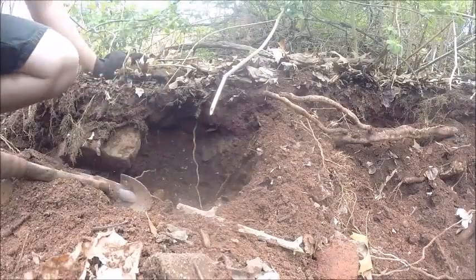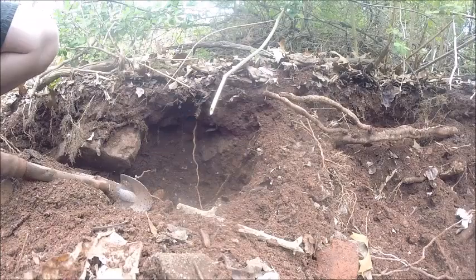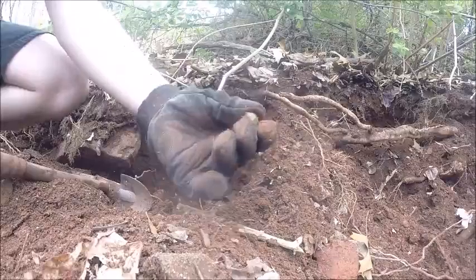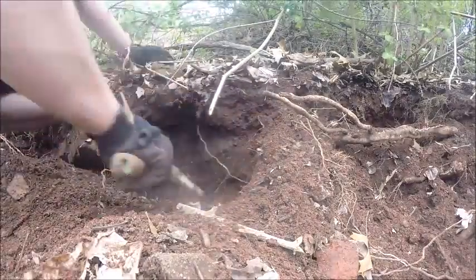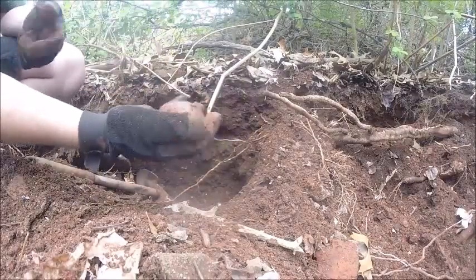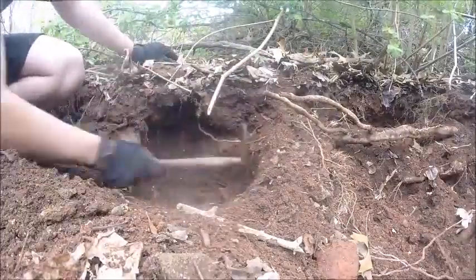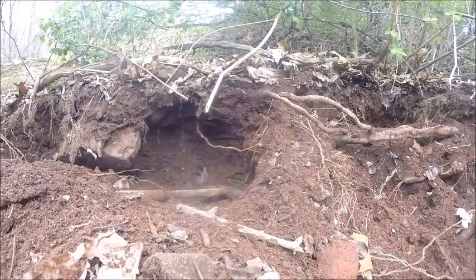I just found a marble — a green and clear one. Looks kind of weird but that's cool, a little marble. I'm going to turn the camera off; I don't want to waste my battery. Stand by.